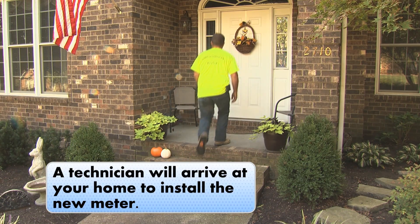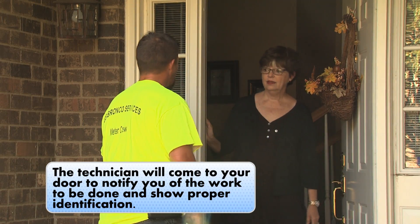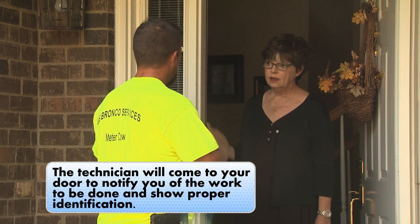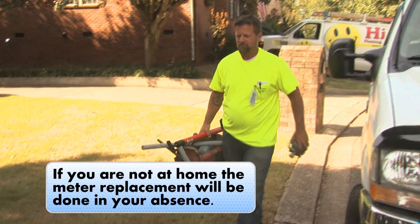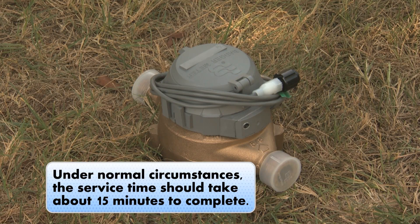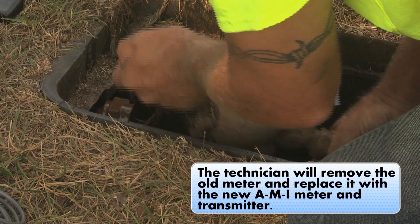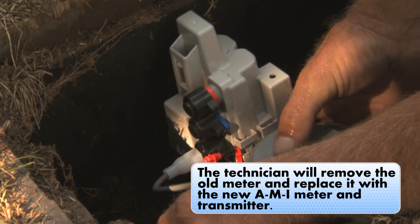A technician will arrive at your home to install the new meter. The technician will come to your door to notify you of the work to be done and show you proper identification. If you are not at home, the meter replacement will be done in your absence. The yard sign at the meter box will be your notification that your meter was replaced. Under normal circumstances, the service time should take about 15 minutes to complete.